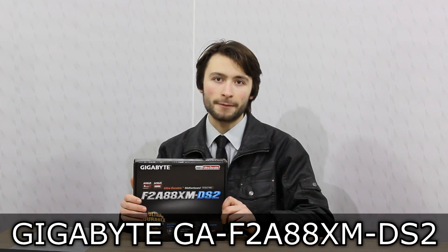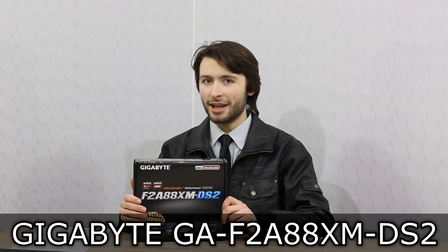Welcome to the Niklas 11 Expo of Technology. Today we're looking at the Gigabyte F2A88XM-DS2 motherboard. This is an FM2 Plus socket board with the flagship AMD A88X chipset for the upcoming Kaveri APUs.